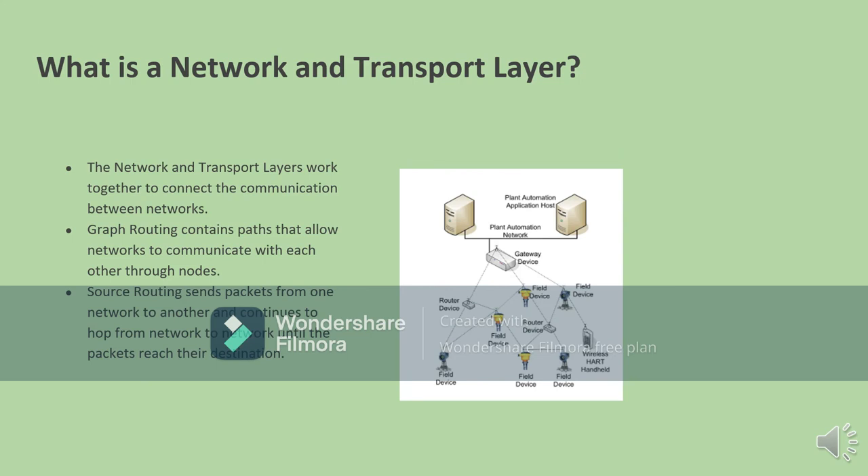The network and transport layers work together to help multiple networks communicate with each other through two different types of routing. Graph routing has paths that allow networks to communicate with each other through a series of nodes. Source routing sends packets from one network to another, continuing to send messages and data to multiple networks until it reaches the exact target network it is trying to send the information to.